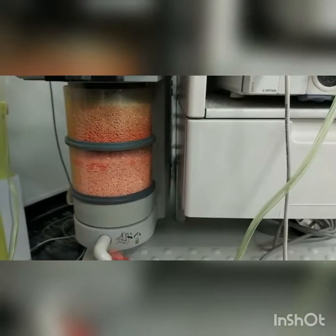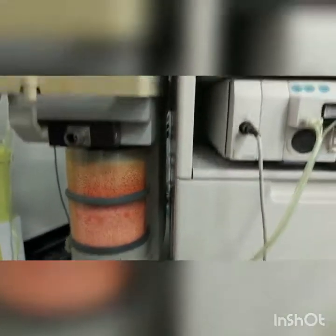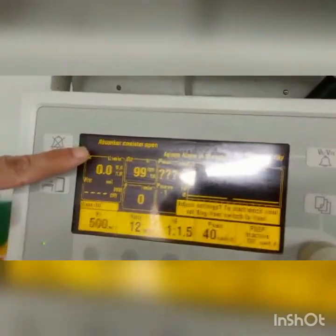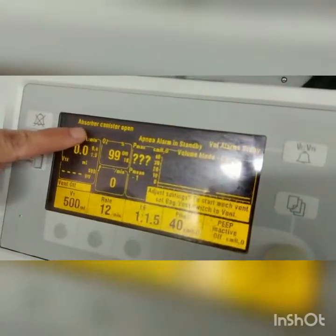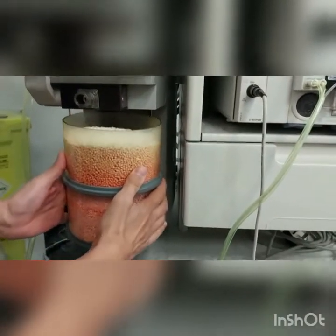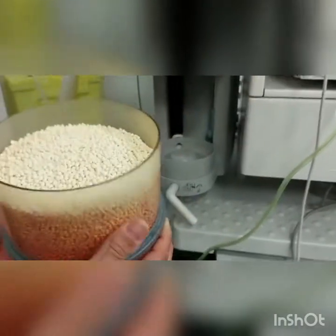As you can see on the screen, the absorber canister open indicator has appeared on the screen. Take it gently out, as you can see here.